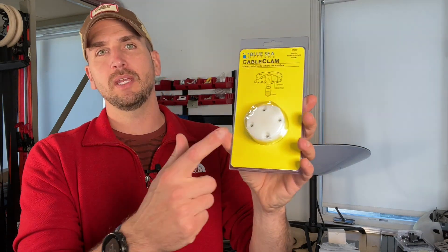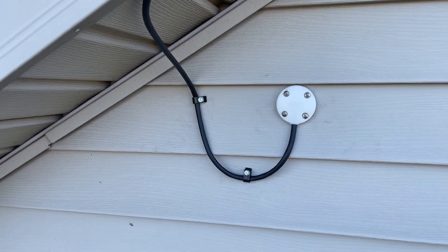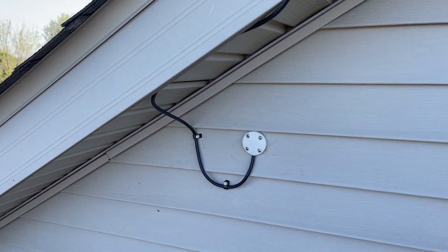We'll start off by talking about planning the path of your wire. You definitely don't want to be jumping up on the roof and sinking lag bolts through the plywood until you know exactly where you want the ethernet cable to go. There are a few different products I'm going to use to try to keep everything watertight and secure. One of those is a cover that you usually see used on boats to get wires through bulkheads and keep it watertight.